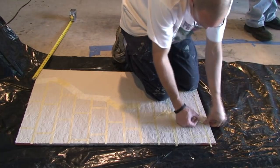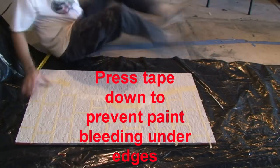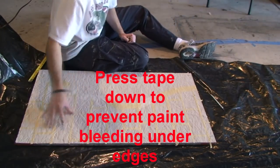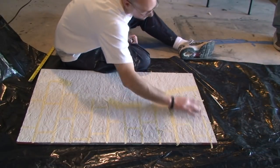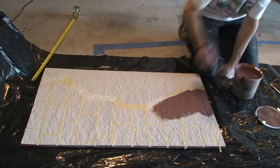You see me smoothing down the tape — that's to help keep the paint from bleeding underneath it. I'm using a basic brown color with a slight reddish cast. Most browns have a variety of red in them. I'm going for a basic brown because we're going to layer color on top of this. This is just a base coat.